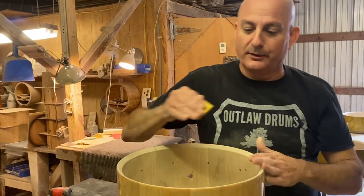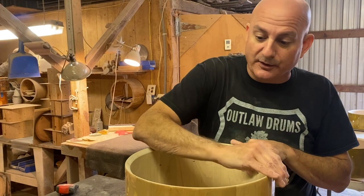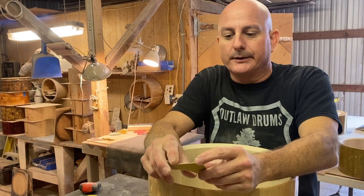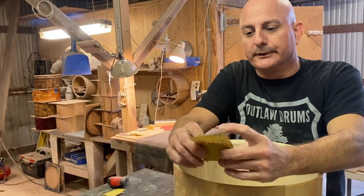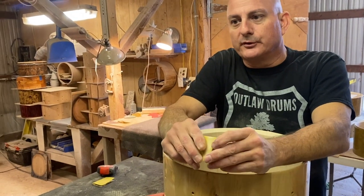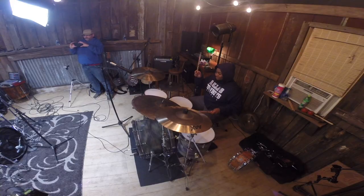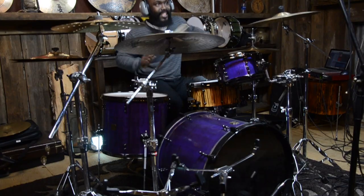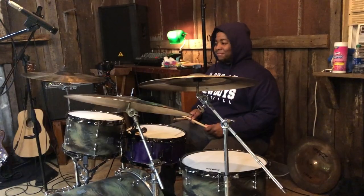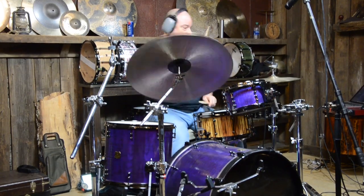In Atlanta or any bigger city you can go anywhere on any night and see great players and musicians. Around here there are a lot of good players but they rarely have the opportunity to get together, and that's what we like to do out here at Outlaw. We'll do more of it — we had a really good time a couple weeks ago with probably four or five guys out from around South Georgia. Steve came in all the way from New Jersey; it was a really diverse group.